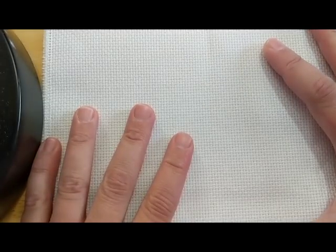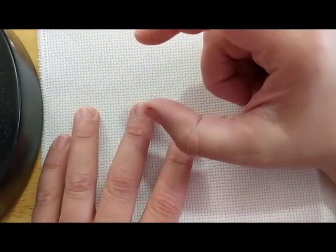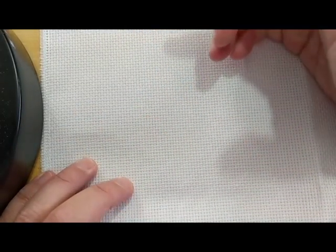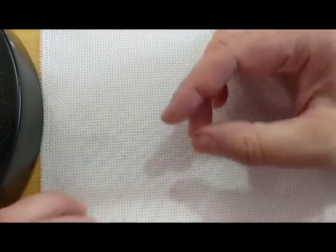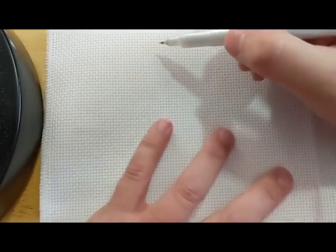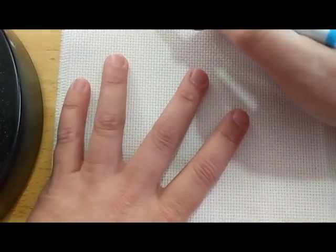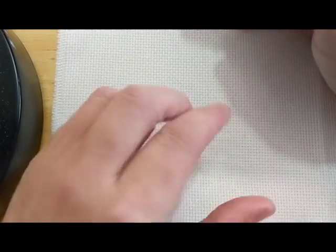I didn't bring my ruler up, but roughly — and I cut my thumb again, we'll talk about that — roughly about three inches down, three inches across. I don't have to be perfect because a good framer is going to block out the rest of this anyway. I've got my little marking pen, fine point, and I also have friction pens around here somewhere. This was the one I had handy. There's a hamster over there making noise.